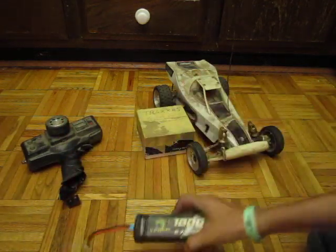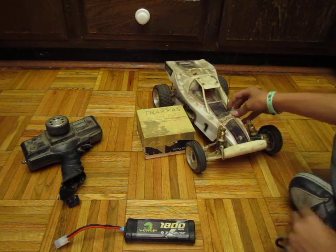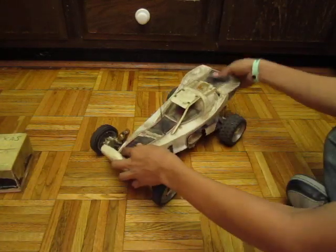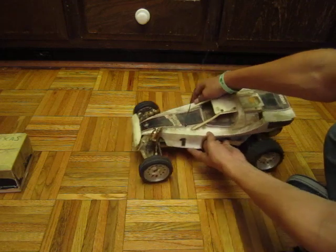This is an 1800 Venom battery, and this is as-is, just how I got it from him. So, move that stuff aside, take the body off, and look underneath to see what we've got.